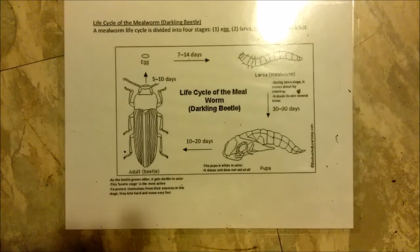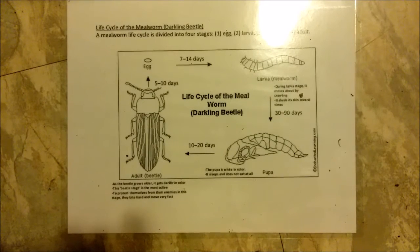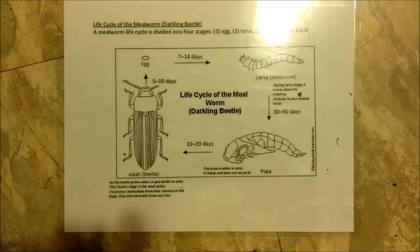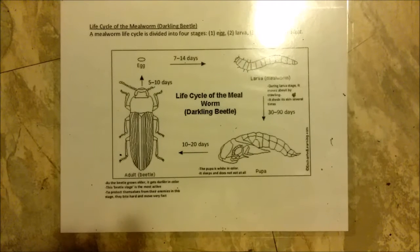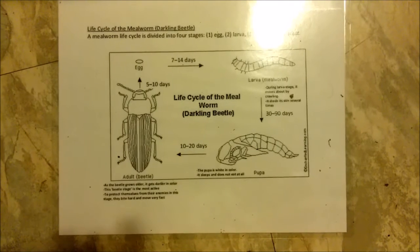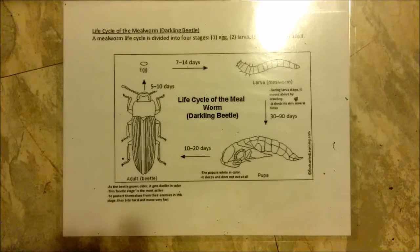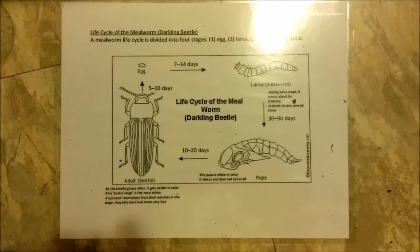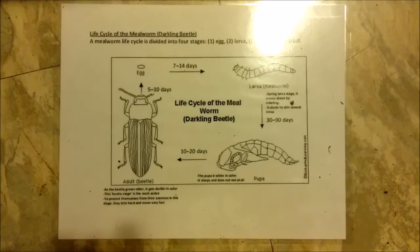Once they pupate, they'll go about two to three weeks and then they'll turn into beetles. The beetles will start off white, and then within hours they go from white to brown and then to black, which is why they're called darkling beetles. The beetles will start laying eggs in the media, and then eventually you grab the beetles, move them to a new bin with fresh media, take the bin with all the eggs, and allow those to turn into baby mealworms, then into pupae, and then into beetles. That's the life cycle.